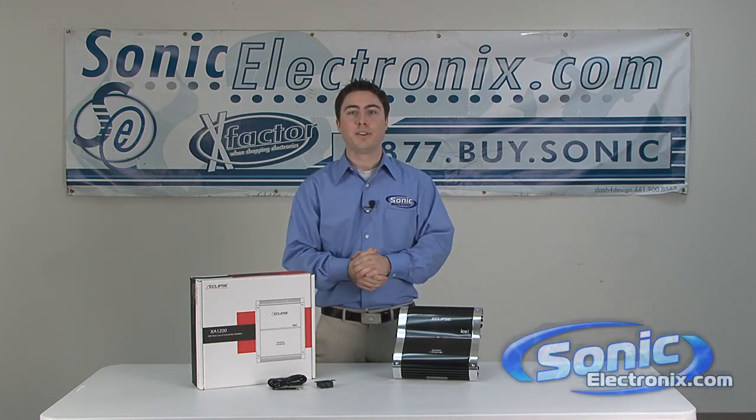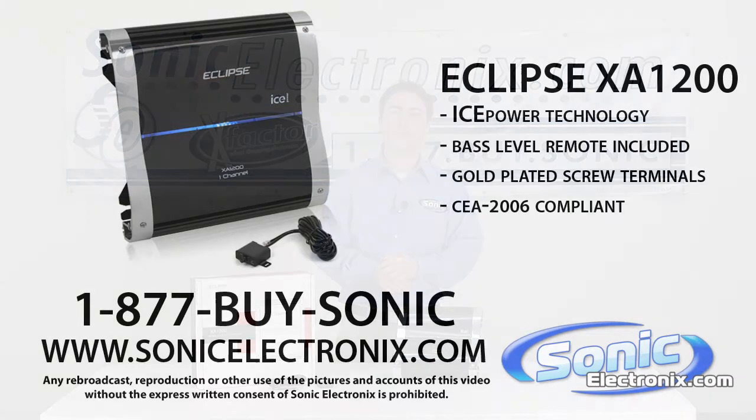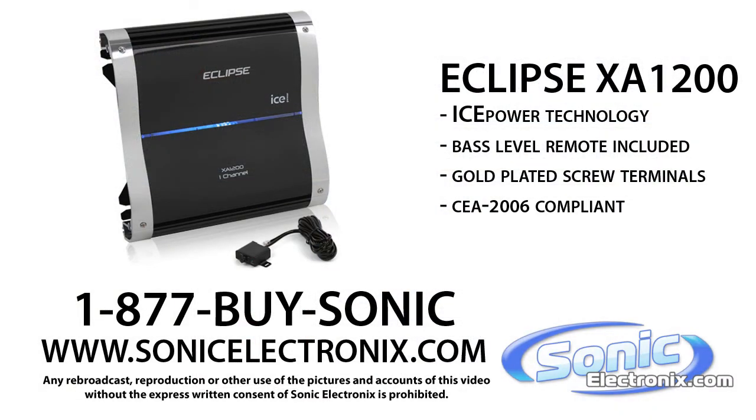Eclipse XA-1200. My name is Seth Wild and this is SonicElectronics.com. Thank you.